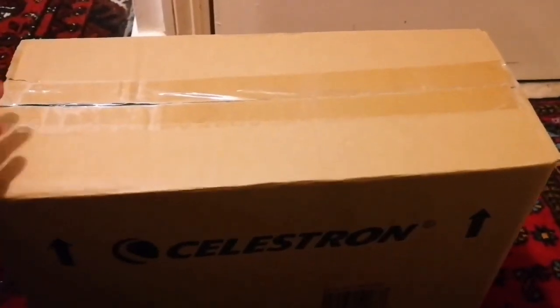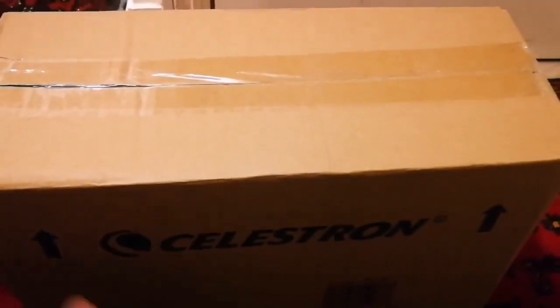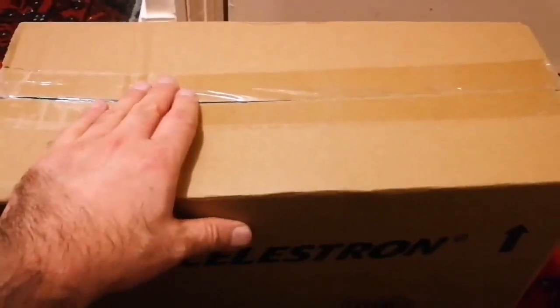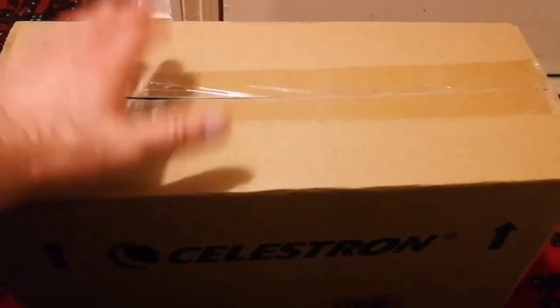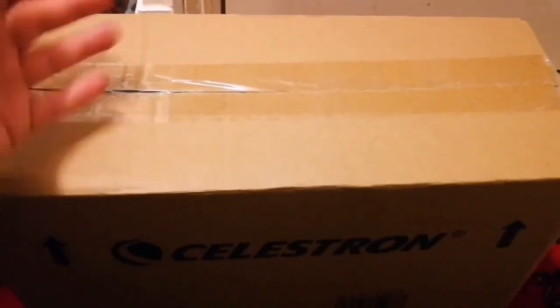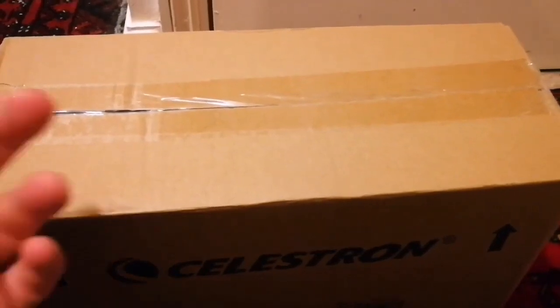Something that we can use is the best telescope. If it is a dust collector, it is not a good telescope. I bought this telescope for £165 — I didn't order it online or anything, I just went to the retailer, looked at it, and I bought it. That's it. And now I am going to unbox it.